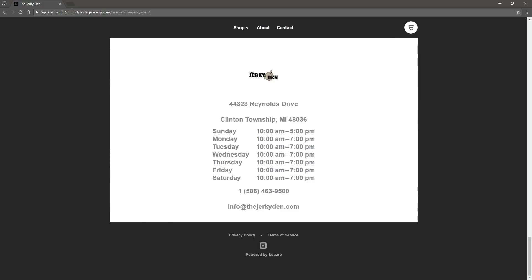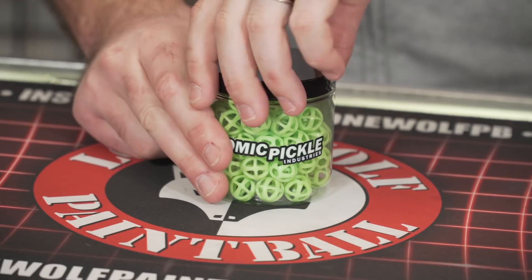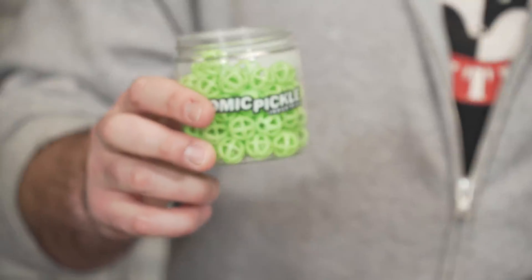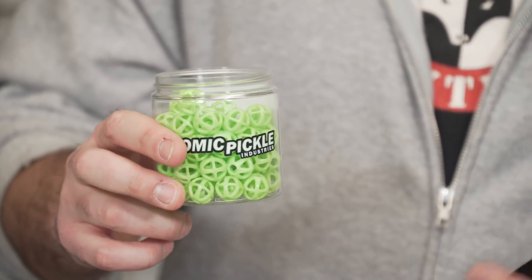Without further ado, let's jump right into this Atomic Pickle review. So have you guys been hiding under a rock? Do you guys even know what these are? Have you seen them on the internet or on a sponsored ad? These are the Atomic Pickles. So let me just open this up. This little gem right here is about $35 shipped. I didn't even count how many come in here because I think they just throw a random amount.